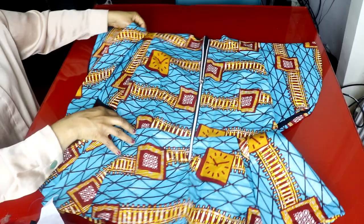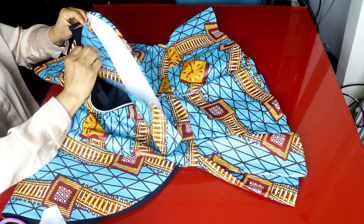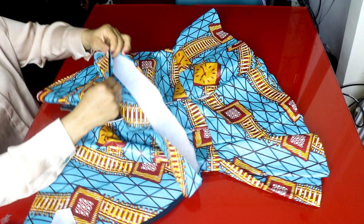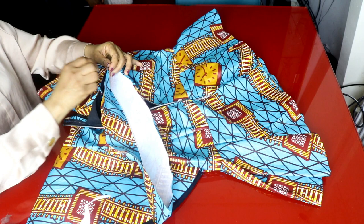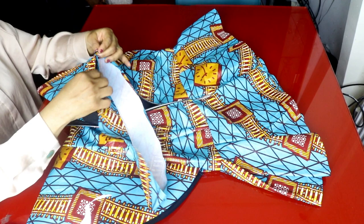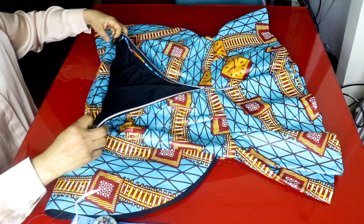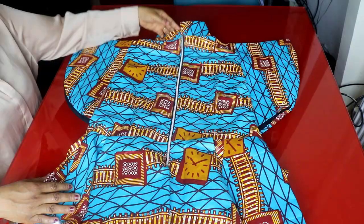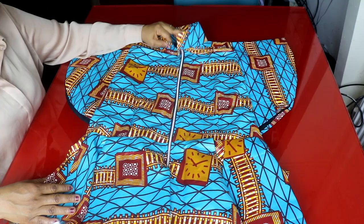I've sewn the neckband all around and now I'll turn it out. I'll attach it to the neckline — this is the right side of the neckband and this is the wrong side of the neckline, so I'll pin the right side of the neckband to the wrong side of the neckline. Bring the folded one down and stitch it all around. I've finished attaching the neckband to the neck.